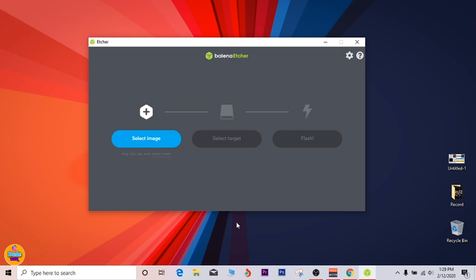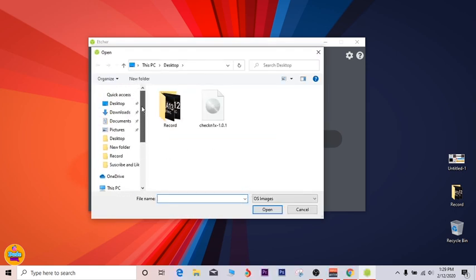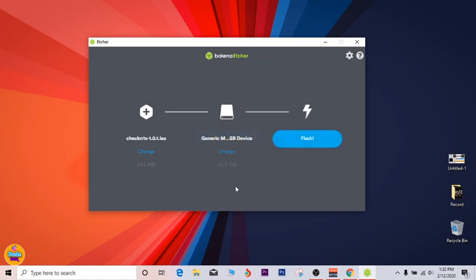Once you're done, go ahead and launch the software. This is the interface. What you need to do now is select the image — once I click on it, it takes me to where I placed the downloaded file. I already downloaded the file to my desktop, so I'll click on it and click Open. Now you need to select your target. You need a USB — not a very big one, just 2GB is all that's needed.